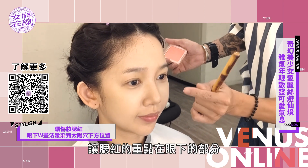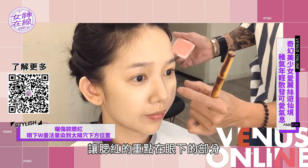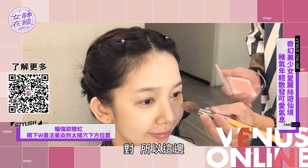今天我們腮紅的重點會比較偏向那種洋娃娃，然後有點小曬傷的感覺。所以我們主要就是在這裡會畫一個W的形狀，曬傷妝的感覺，讓腮紅的重點在眼下的部分。